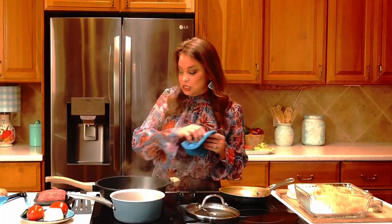Make sure you subscribe. Go ahead and click that button if you haven't done that already. We're going to go ahead and start our delicious salsa.